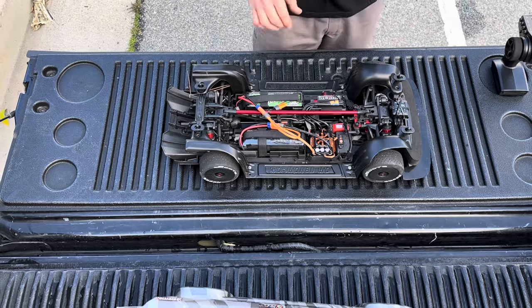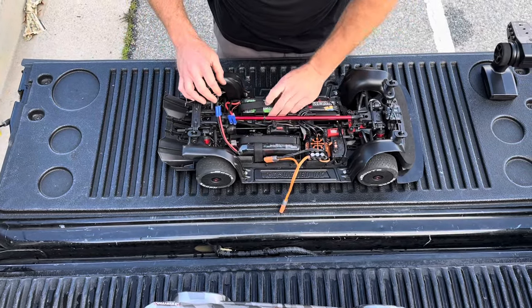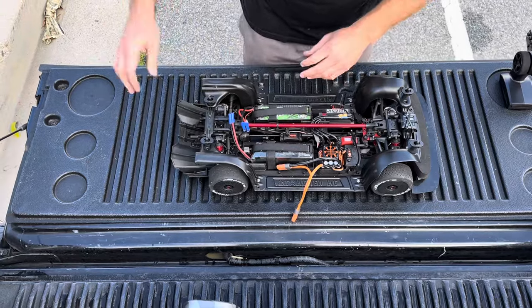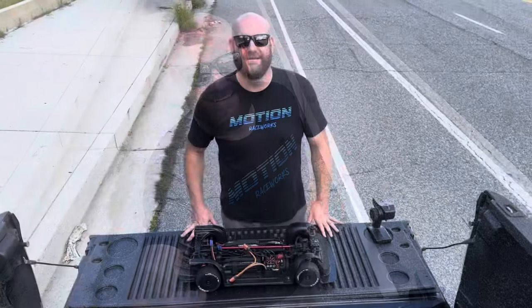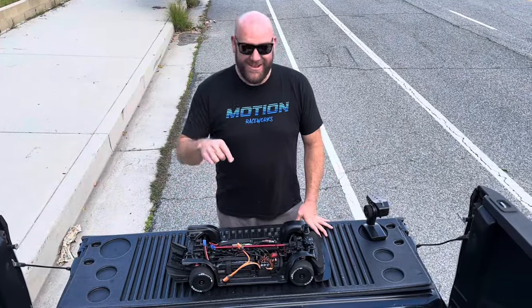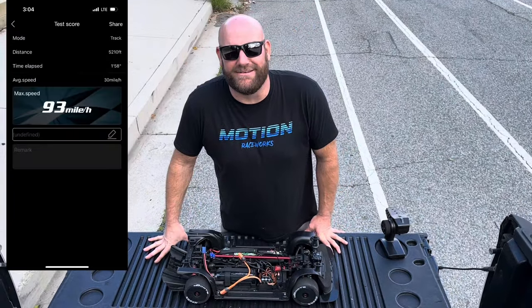That motor's hot! That motor is hot! Batteries don't feel too bad. We got pine needles and stuff stuck everywhere. We're going to check the GPS right now — stay tuned. Oh man, we just checked the GPS — 93 miles an hour!